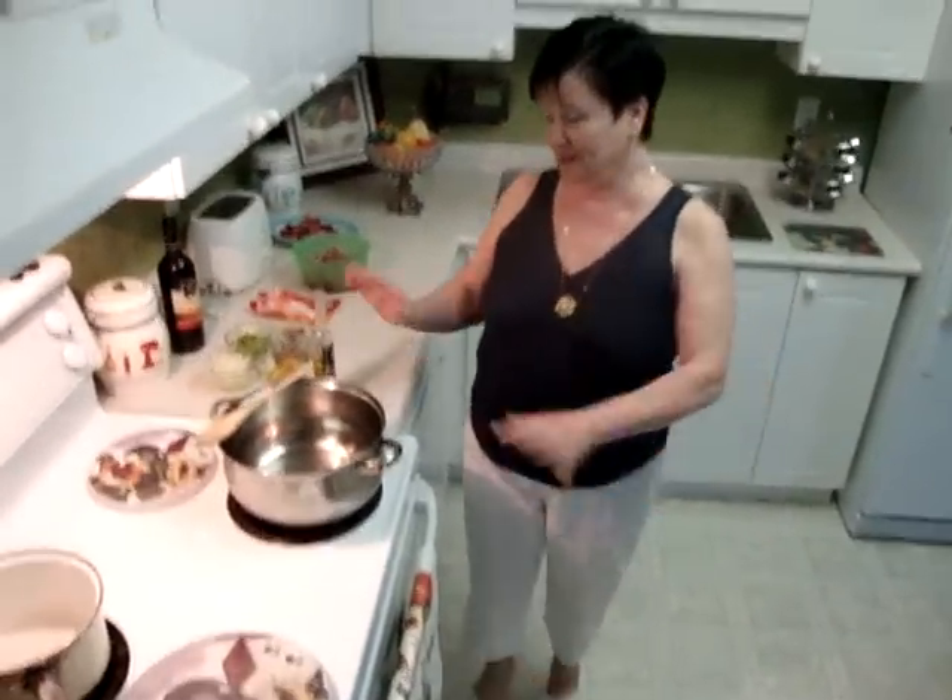Hi, my name is Helmárta Radix. Today I like to show you how I make a goat goulash, we called Kecske pörkölt.